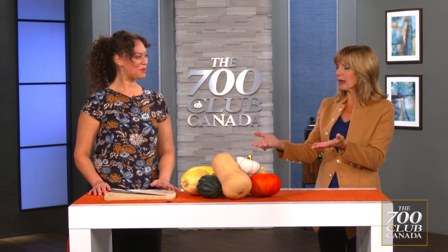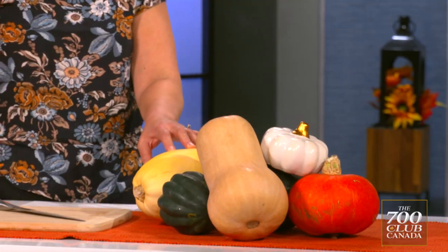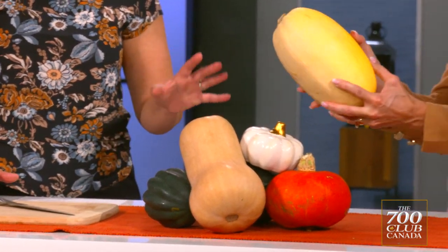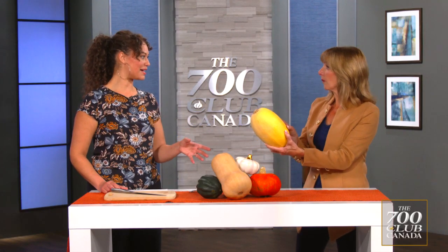Today we're featuring the squash. Maybe this is a little overlooked vegetable in our life. Well, it's not all about the pumpkin, right? I mean, the pumpkin gets the whole show. So I wanted to show some of my other favorite types of winter squash. Butternut squash is a classic, of course — it's so creamy and really popular in soups. We have the spaghetti squash. I love spaghetti squash. It's so much fun. It's a great low-carb alternative to pasta.